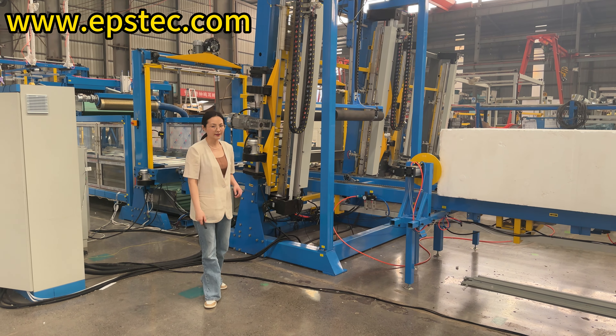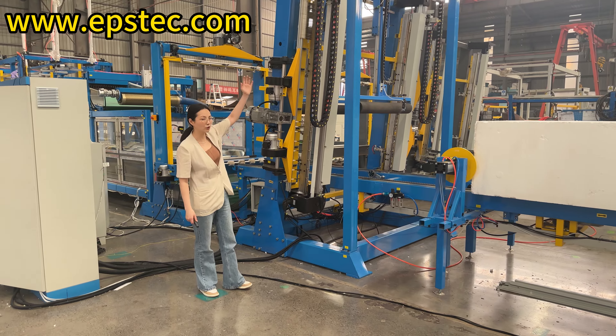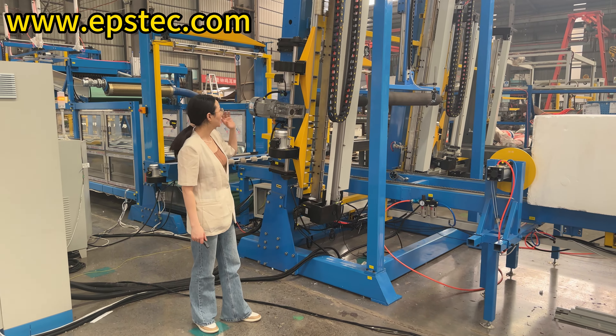Hi, everyone. I am Fiona. In today's video, we will show you the horizontal cutting working station.